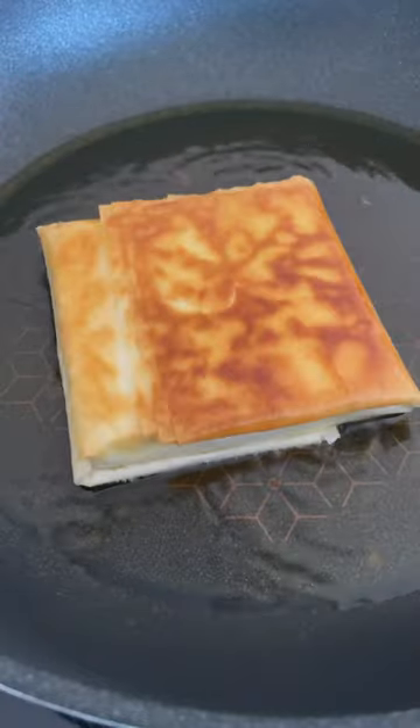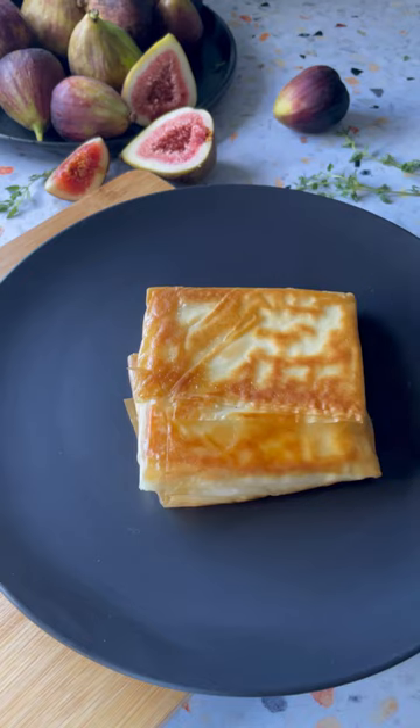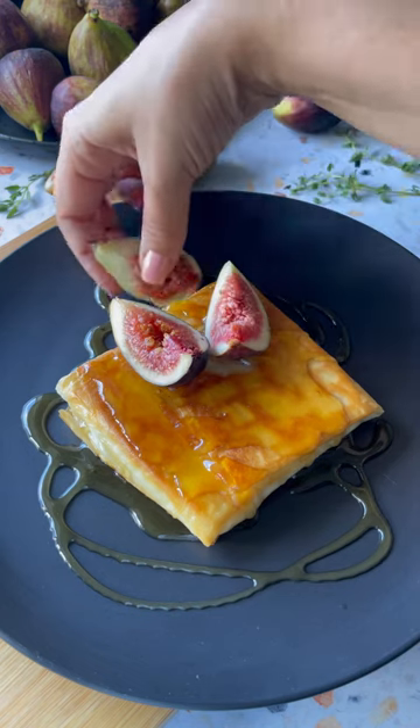Immediately transfer the saganaki to your serving plate and drizzle with as much honey as you like. Top with those delicious figs and garnish with fresh thyme. Now let's hear that crunch and watch that pull one more time. Enjoy!